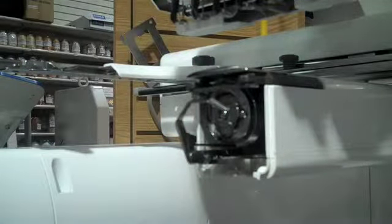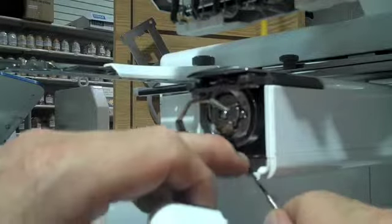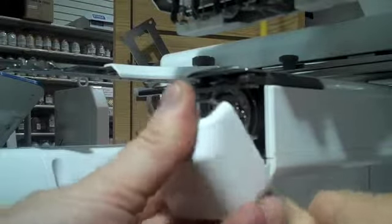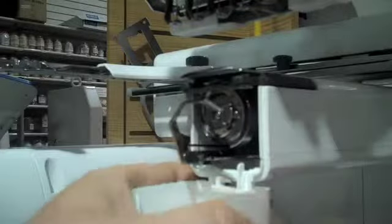Bring the door up and take something like a needle-set screwdriver, push that little spring down, and put the door in kind of sideways, then rock it back underneath. That way it's in place. I'll just do it real quick for you again.